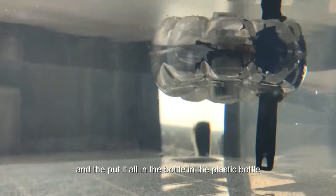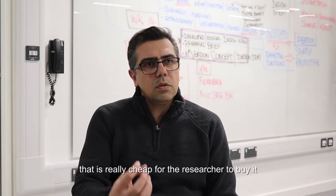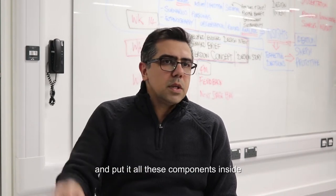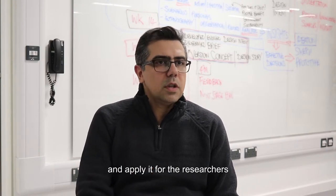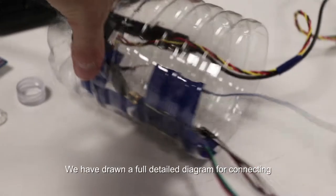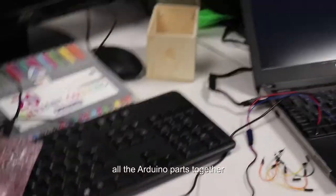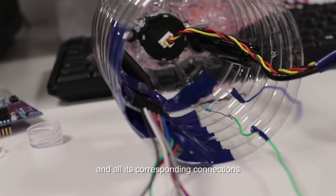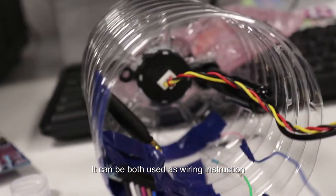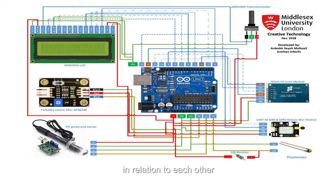We put it all in a plastic bottle — a really cheap bottle for researchers to buy and put all these components inside, and apply it in their research. We drew a full detailed diagram for connecting all the Arduino parts together. In terms of wiring, we designed it based on our final code and all its corresponding connections, so it can be used both as a wiring instruction guide and as a tool showing the components in relation to each other.